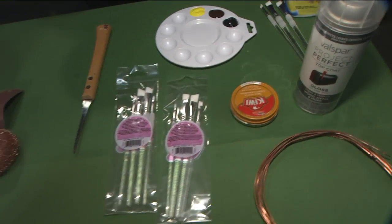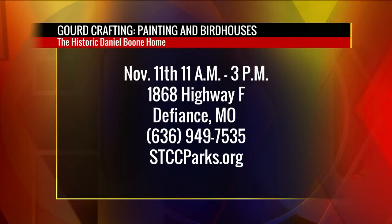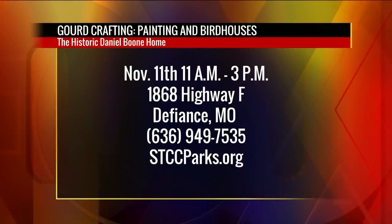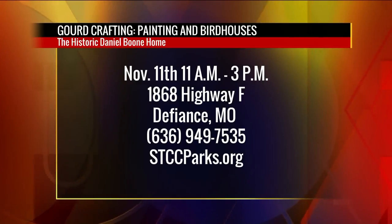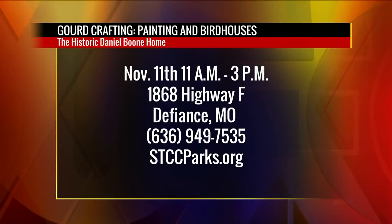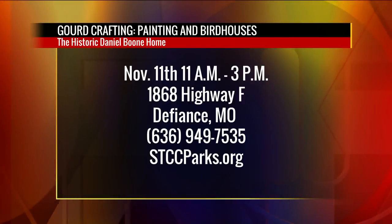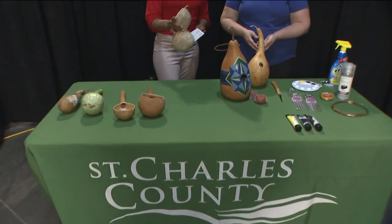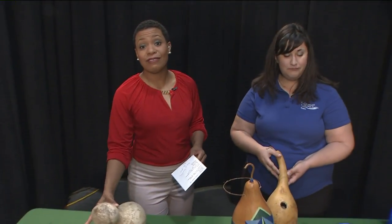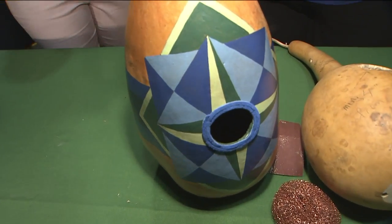This is all waiting for you this weekend, November 11th from 11 to 3 at the historic Daniel Boone Home. It's called Gourd Crafting: Painting and Bird Houses, 1868 Highway F in Defiance. Just call 636-949-7535 or visit STCCParks.org. When you get there, you'll learn not only about these birdhouses but about the history of these ladles — it's all about repurposing and making sure everyone has a home this winter.